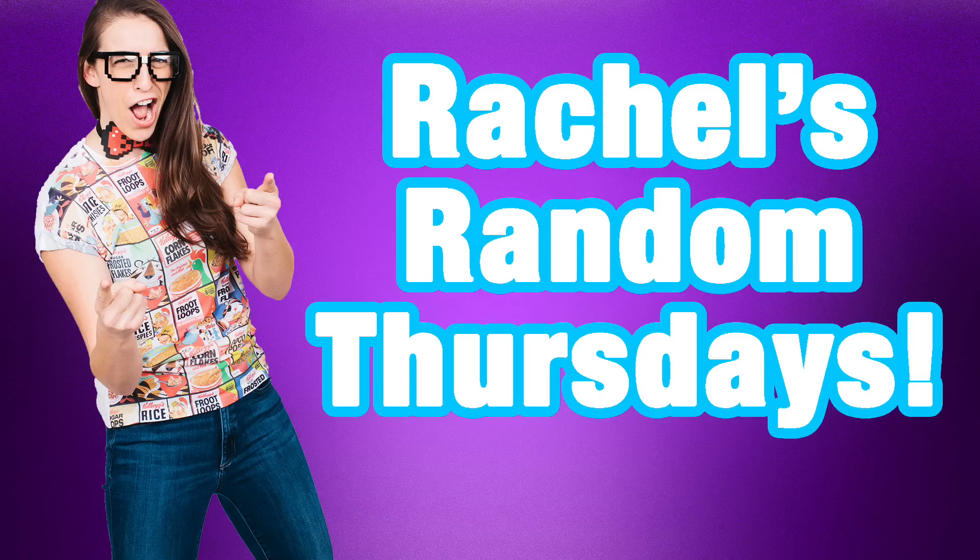Hey everybody! Welcome to a video where I do whatever I want. Today I want to make pumpkin pillows out of some orange t-shirts I found. Random, I know, but it's October and I want to do some Halloweeny crafts. At the end I will be giving away whatever I make. I don't even know if I'm going to be able to accomplish this because I'm actually going to do needle and thread this time.